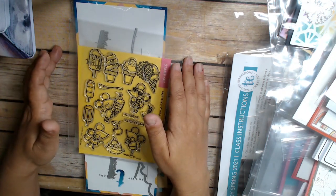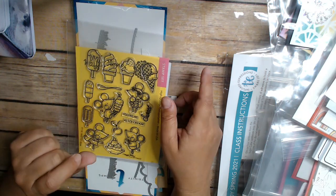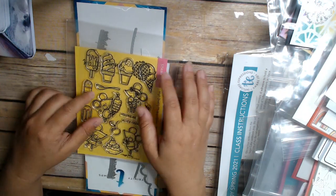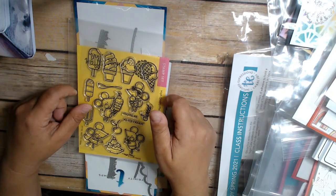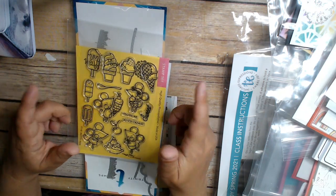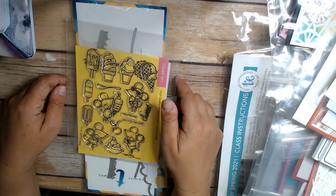I've never used this stamp set before — it's my first time. I'm doing a couple of videos right now of products, actually quite a few, using products I've never used before. This one I've had not that long; I think I hauled it in the last month or two, so not too long. Even though I've got lots of older stuff I still need to use.